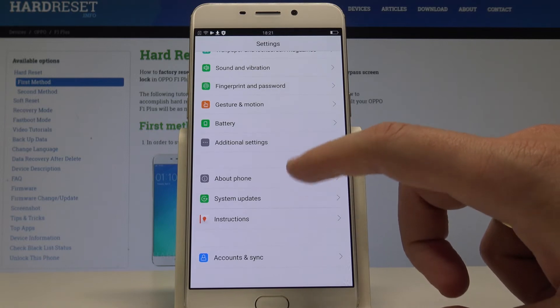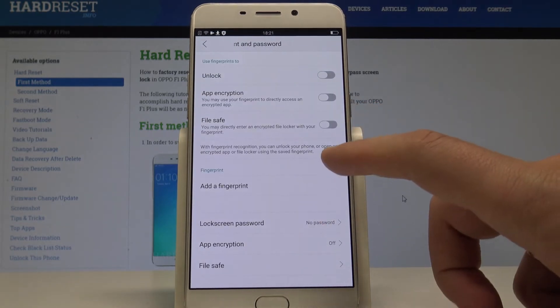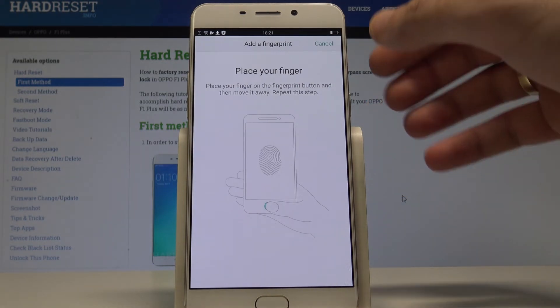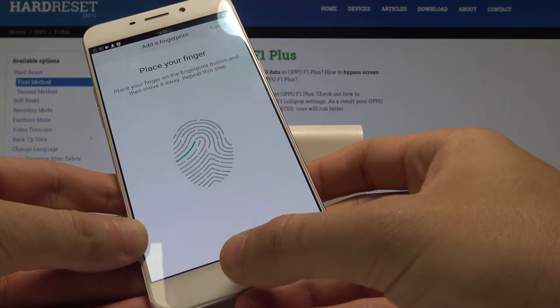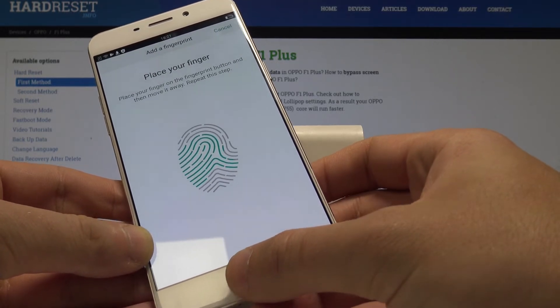Scroll down to find Fingerprint and Password, then choose Add a Fingerprint. Now you need to place your fingerprint on the sensor. The sensor is located right here on that button, so let's start tapping.